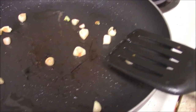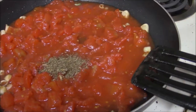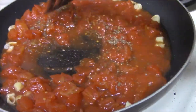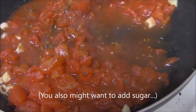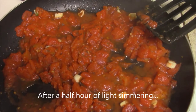You don't necessarily want to brown these, you just want to make them fragrant. Then dump in those tomatoes, the Italian seasoning, and the red pepper flakes. I don't put any salt in this because I have a lower salt tolerance than most people, and canned tomatoes are already salty — but if you want salt, add salt. Then you want to gently simmer this for about 30 minutes total until it looks kind of like this.